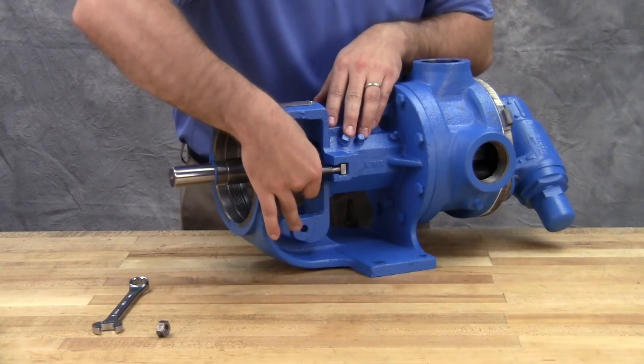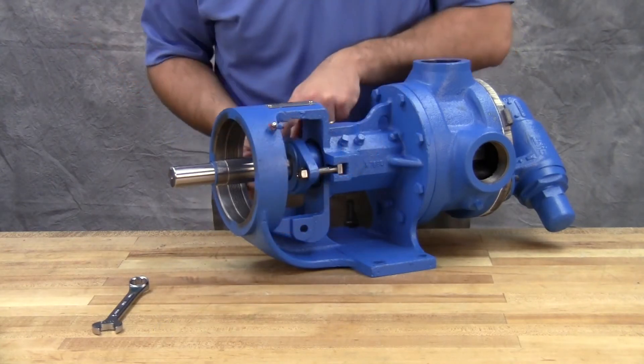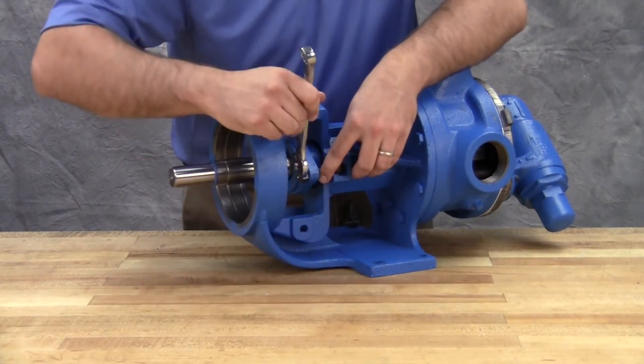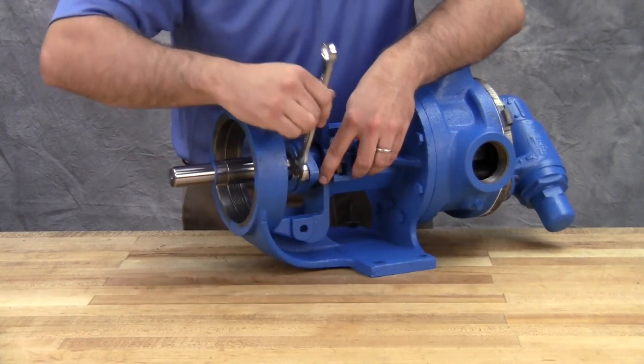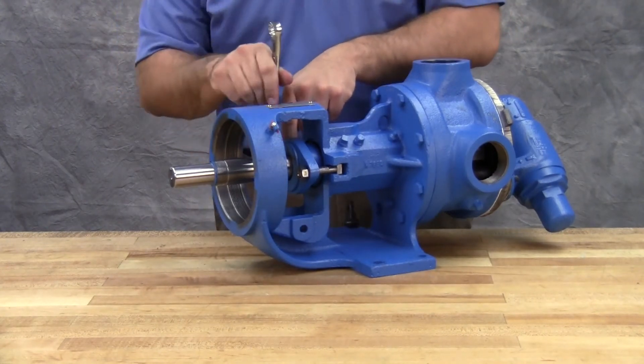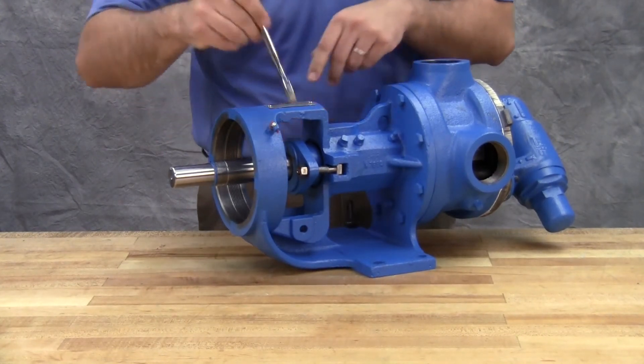On startup of the pump, carefully tighten the gland to reduce leakage until the desired leakage rate is obtained. A little leakage during the break-in period is necessary to help lubricate and cool the packing. The maximum recommended adjustment at one time is one-eighth turn.